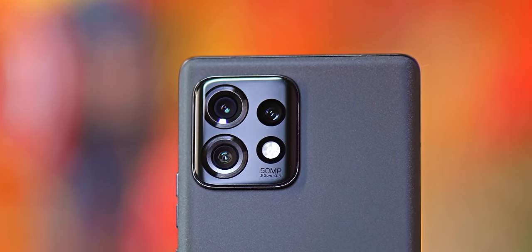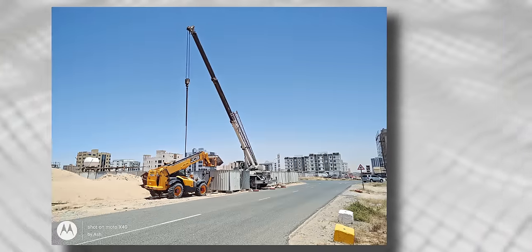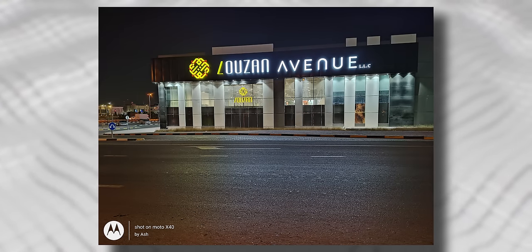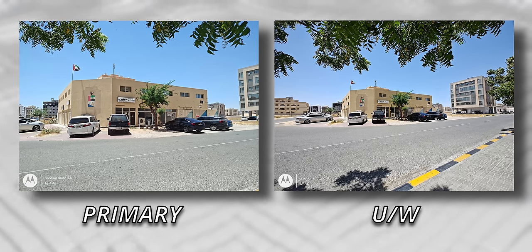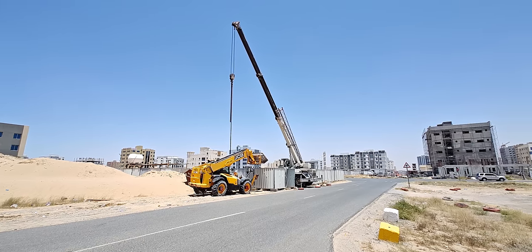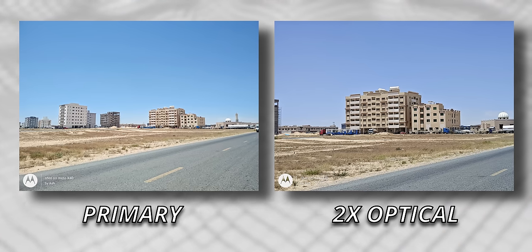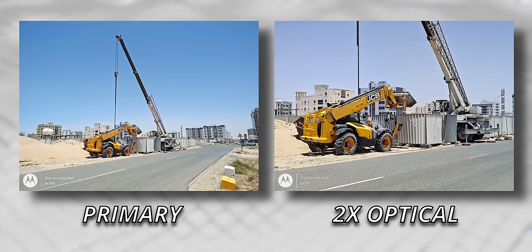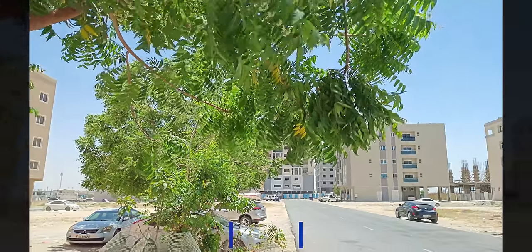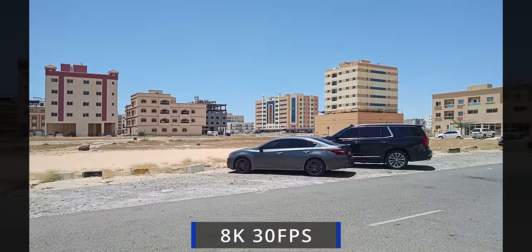Moving on to optics — we have a triple camera setup on the back. The primary is a 50-megapixel sensor paired with an f/1.8 lens that's optically stabilized; images look pretty good with natural colors and ample detail. The secondary is another 50-megapixel sensor paired with an f/2.2 ultrawide featuring a 114-degree field of view and autofocus, so it doubles as a macro shooter. The third camera is a 12-megapixel sensor paired with an f/1.6 lens that allows for 2x optical zoom, though Moto positions it more as a portrait camera. The Edge 40 Pro can shoot up to 8K video, and the footage looks detailed with good dynamic range. Regular software modes like spot color and dual capture are also present.